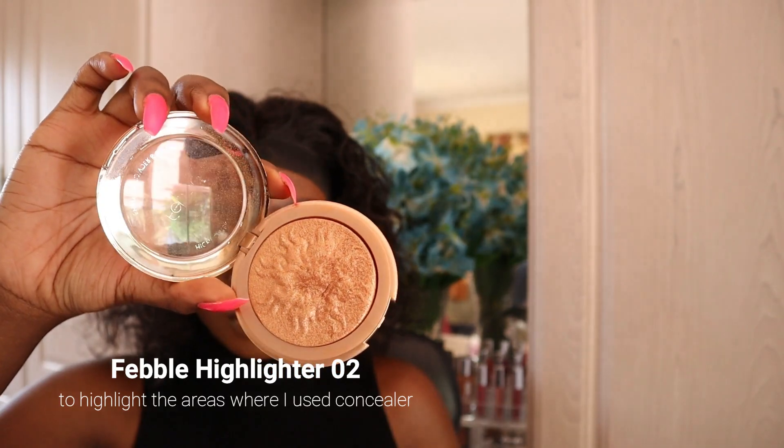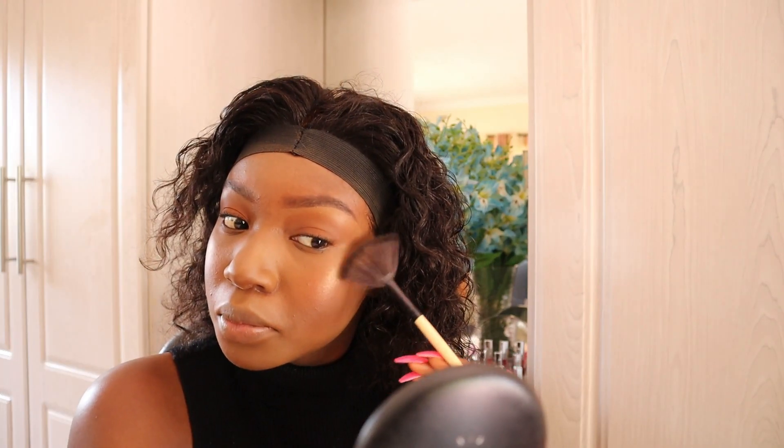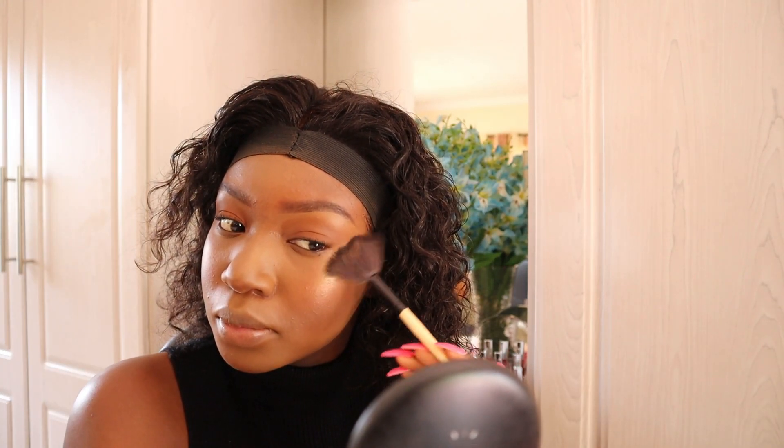For that extra glow, I'll be using the Fable highlighter which has a golden undertone and I'll use it on my nose, forehead, chin, and the highest point of my cheeks. I'll also be using the setting spray again to keep the highlighter in place.